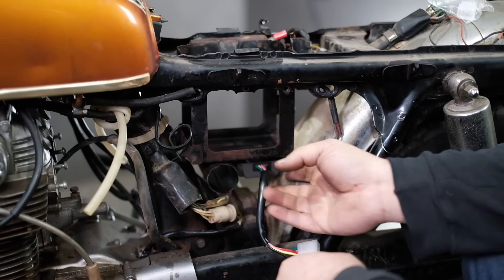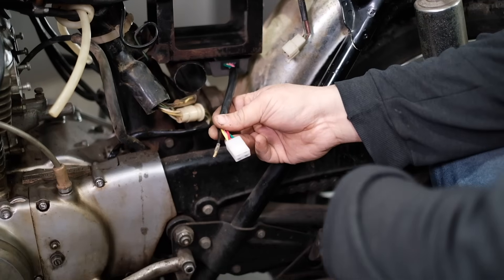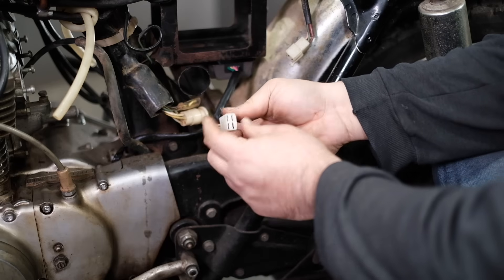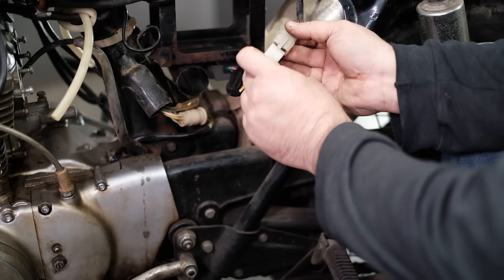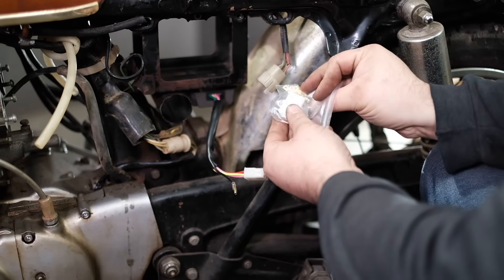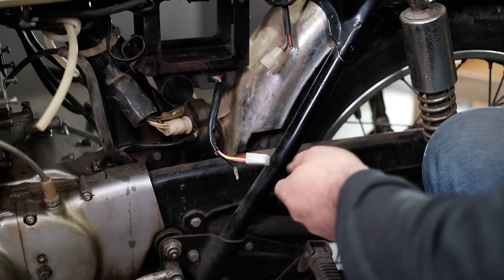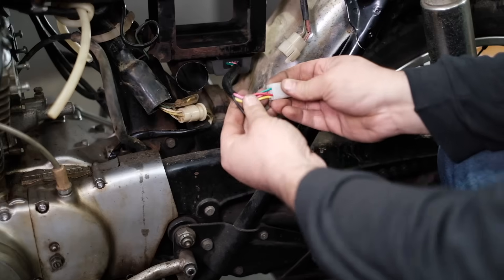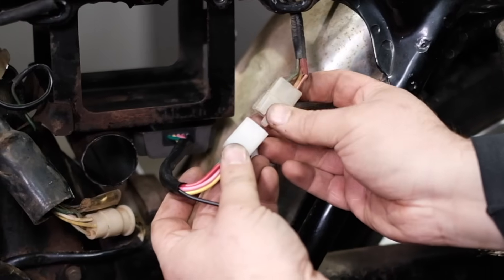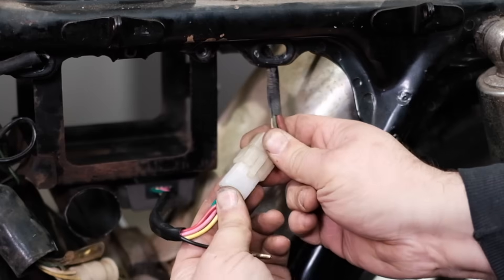The battery box is installed in the frame and the rectifier is here. I'm going to talk about the plugs coming out of the new unit and how they relate back to the wiring harness. The square white plastic plug plugs right back into the harness over here. In case the connector on your harness is chewed up, it does include a new connector and some terminals should you need it. I'm going to make sure I line up the colors of the wire: green, red, and the back is yellow and pink — green, red, pink, and yellow go together just like this.